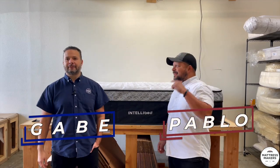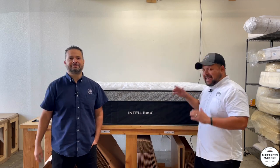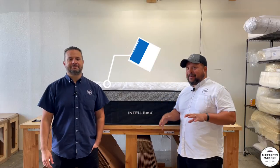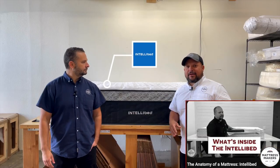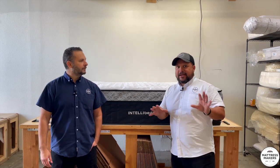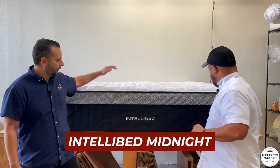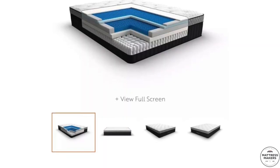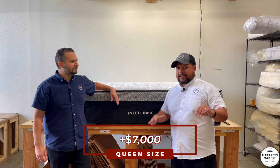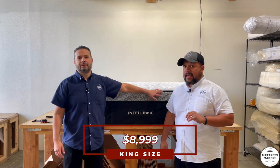Hey everybody, this is Pablo with Mattress Makers. I'm here with Gabe. This episode of Mattressology we are going to take apart the IntelliGel Midnight. So this is an exciting bed — we did an IntelliGel video a couple of years ago but that was an old version. They've done a lot of changes since then. This is more of a current model. It's a hefty bed — over $7,000 in a queen size and about $8,999 in a king size.